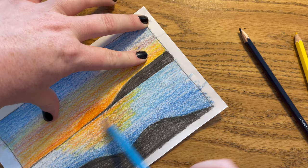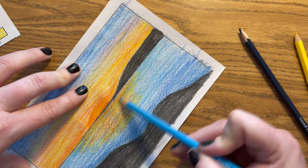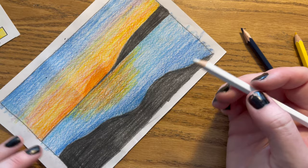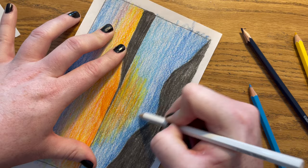So I have a mixture of some blues. I want to take my white colored pencil again and go over and blend to give it a smooth transition and look. I'm going to continue that until I have gone over all of this, and then my sunset is done.